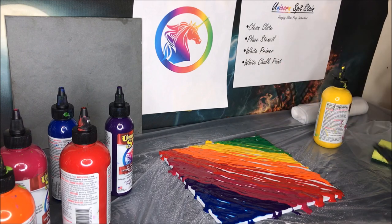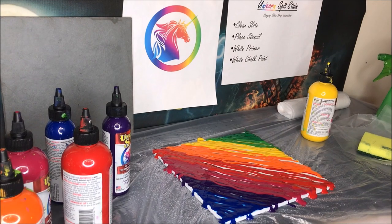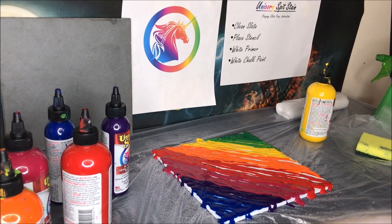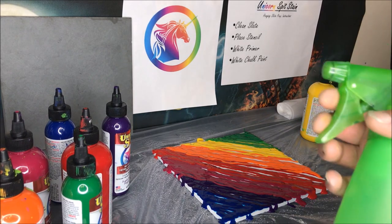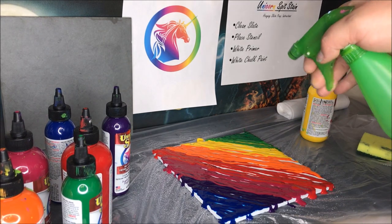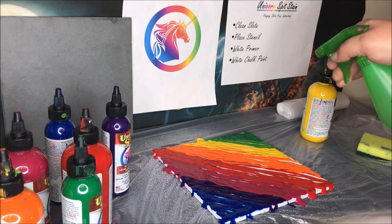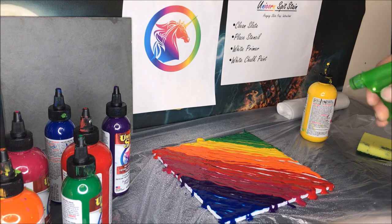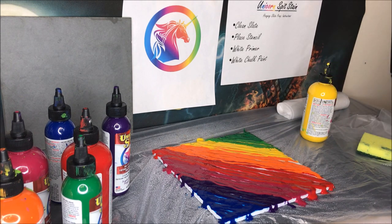All right, so the color application is done. Now we go back to the spray bottle and spray it just a little bit to activate the Unicorn Spit — spray it all around. I think that's pretty good.